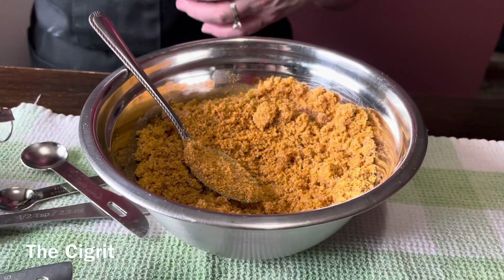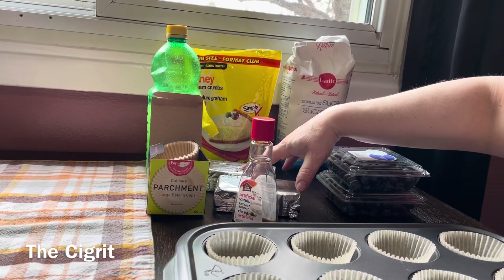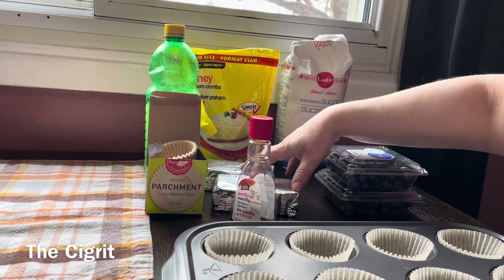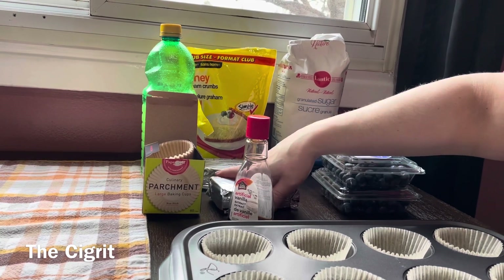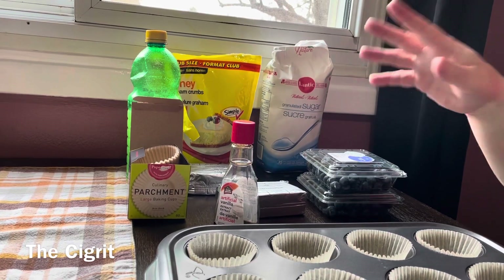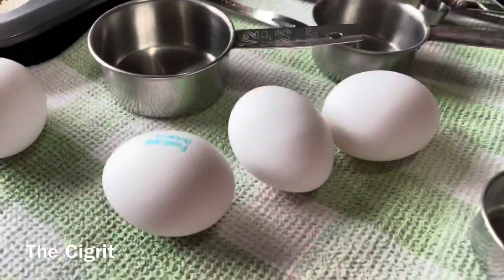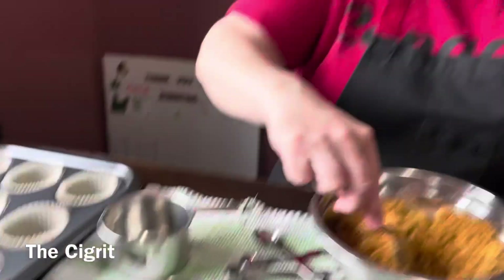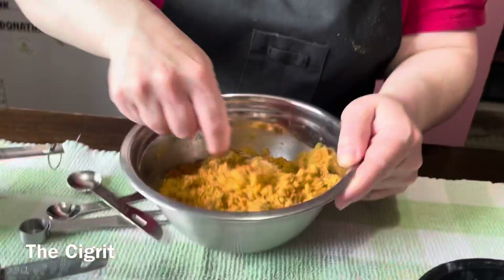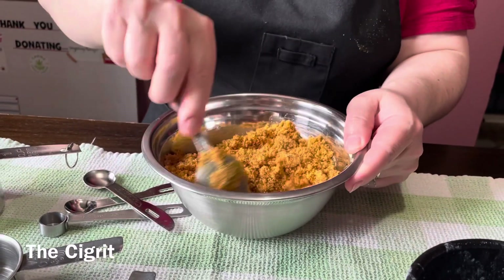I also want to say two things about this recipe. You've got to make sure your cream cheese is at room temperature. For instance, I took mine out at six o'clock this morning and it's now nine-thirty. You also need your eggs to be room temperature.